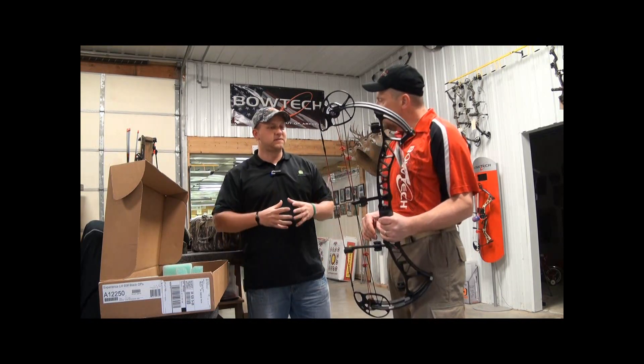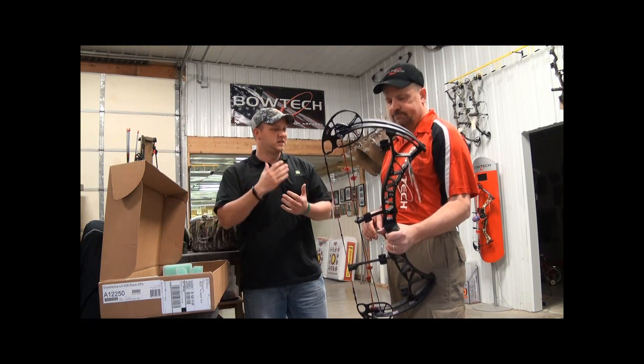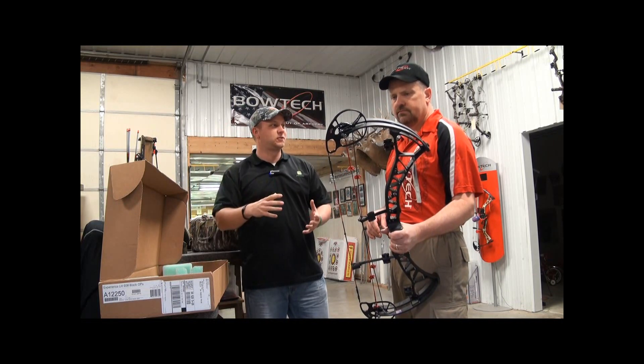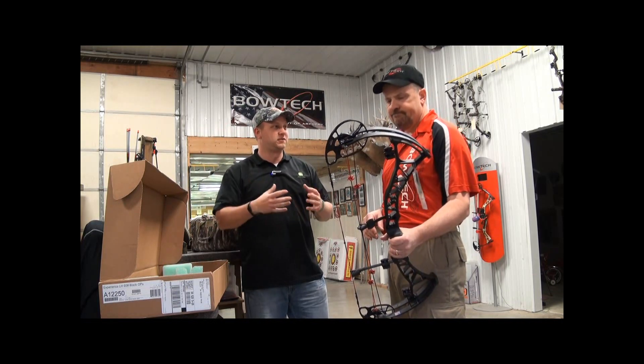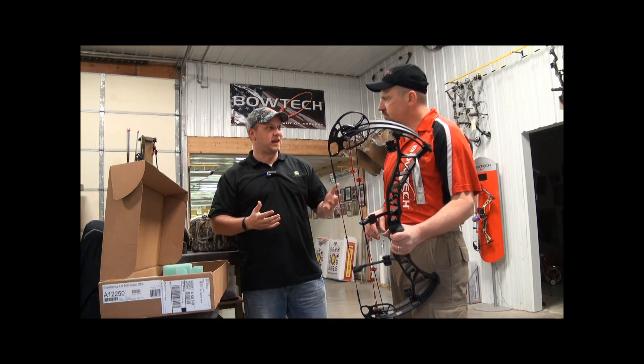Now Boyd, it seems like on paper Bowtech has built the perfect hunting bow with the deflex riser, 7-inch brace height — the axle-to-axle is not too long, not too short. It just seems like a great bow for the blind or the tree stand. But from a speed standpoint, you've set up your own Experience — what's that doing?